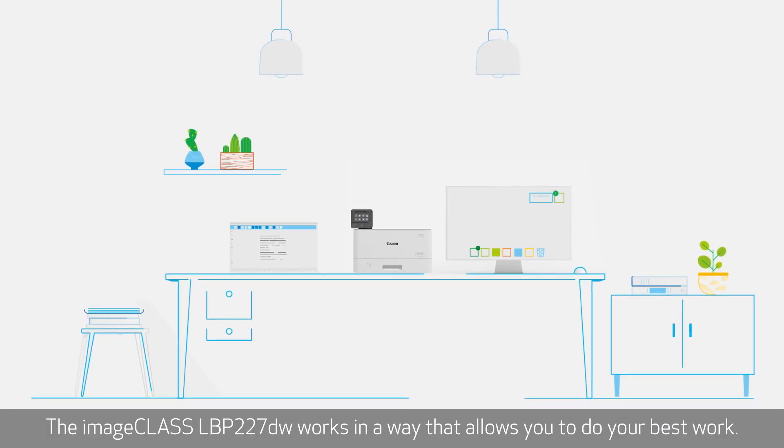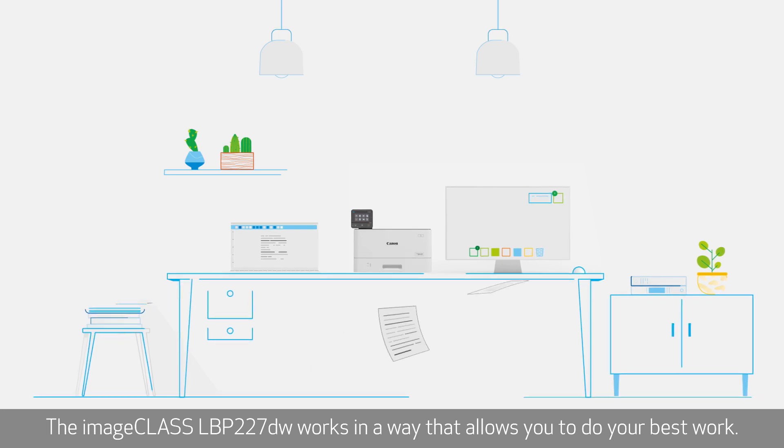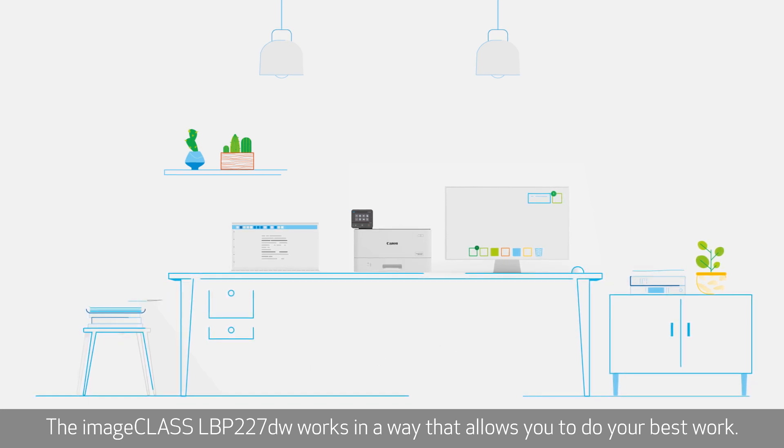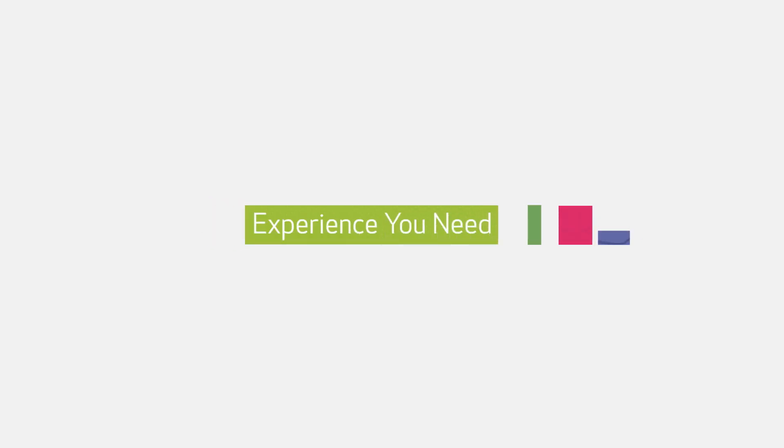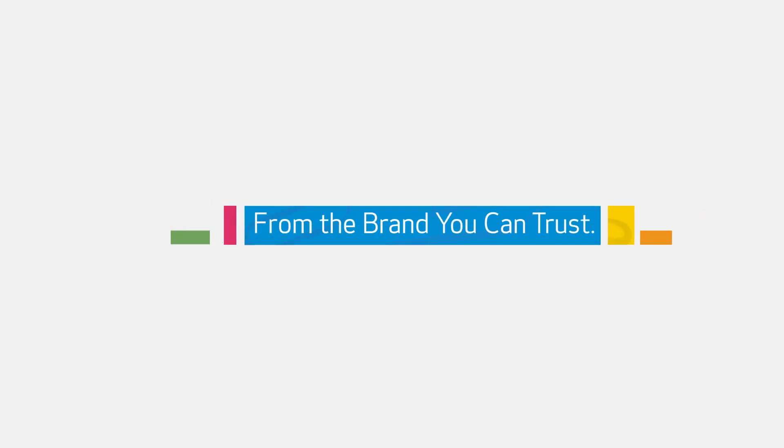The ImageClass LBP227DW works in a way that allows you to do your best work. Canon ImageClass Series — experience you need from the brand you can trust.